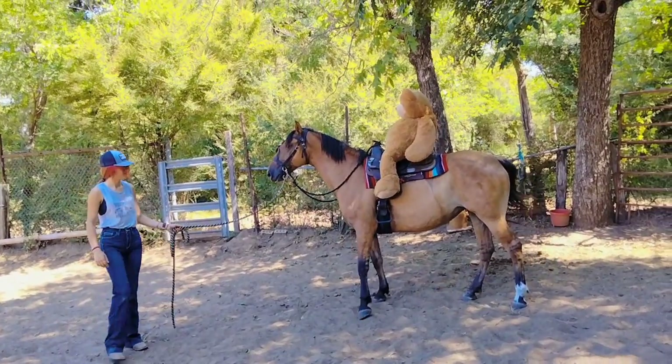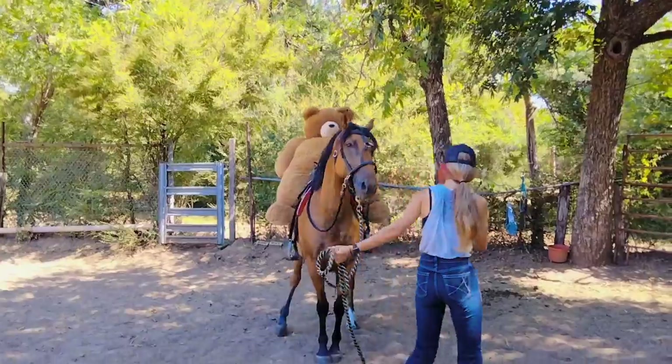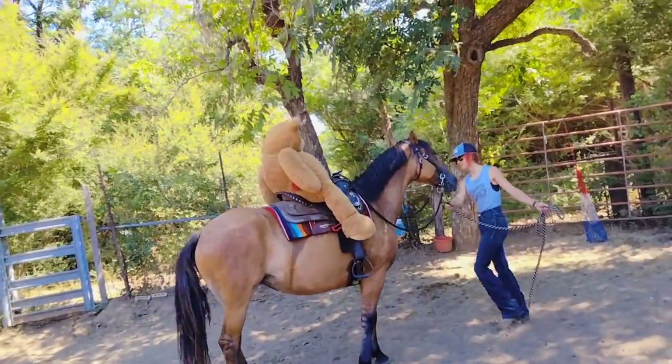That's actually pretty funny. He's not real well balanced, but he's just kind of going around there, and she's walking — that's good.